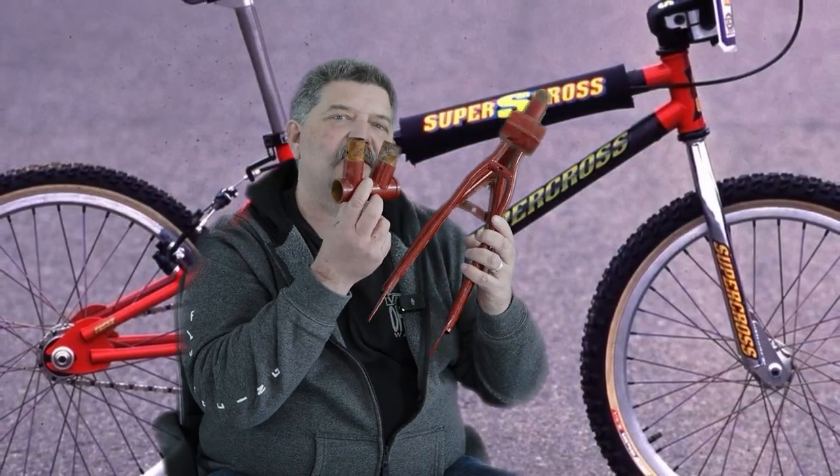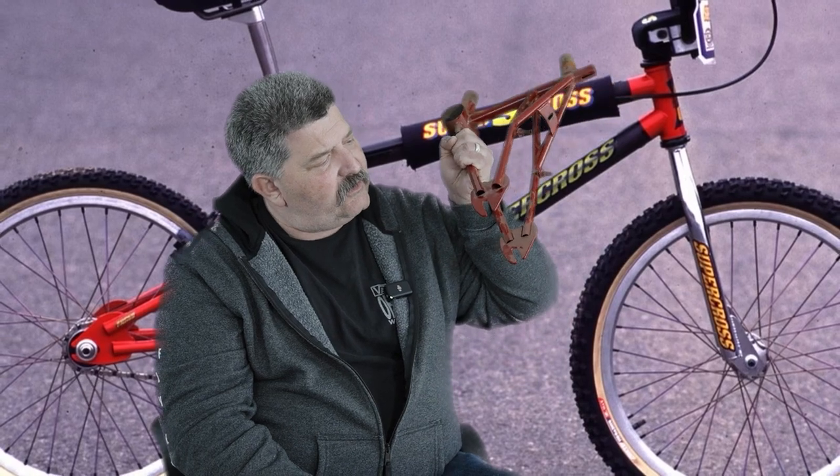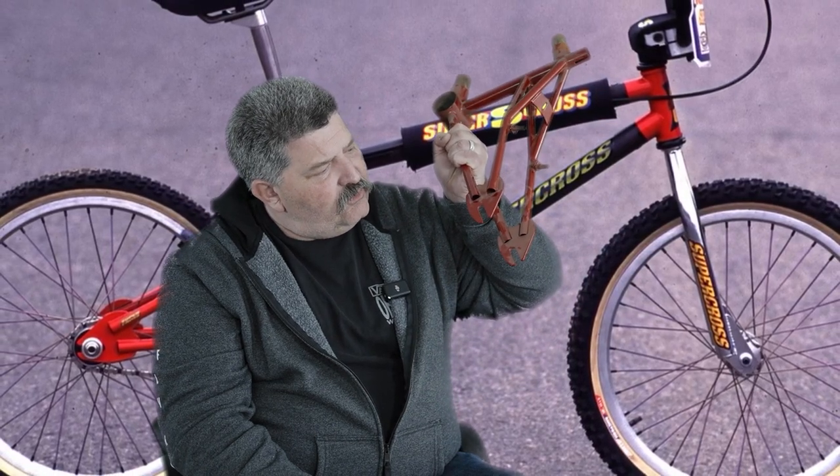I found something for you. What we have here are the remnants of the very first carbon fiber Supercross BMX frame. This one is serial number 2153, so it's an early, early serial number. There were less than 50 of these frames ever made.